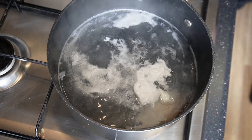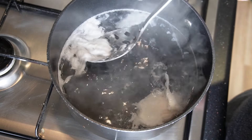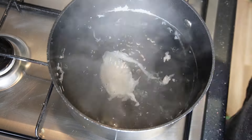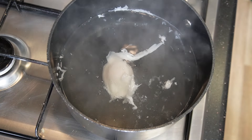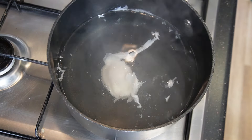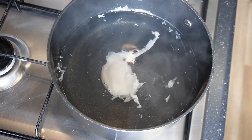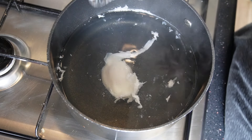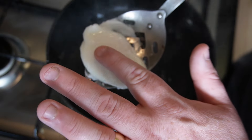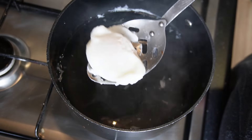Get a slotted spoon and just remove any bits from the top. My egg is now just sitting in hot water that isn't even simmering, and it's going to sit here for another minute and a half. After the minute and a half, lift the egg up and when you touch the whites they should be firm, but when you touch the yolk it should be very, very soft — that's what you want. Lift it out and put it to one side.